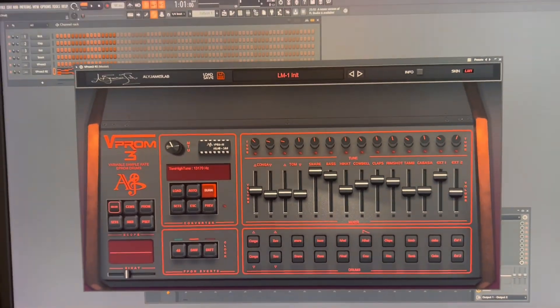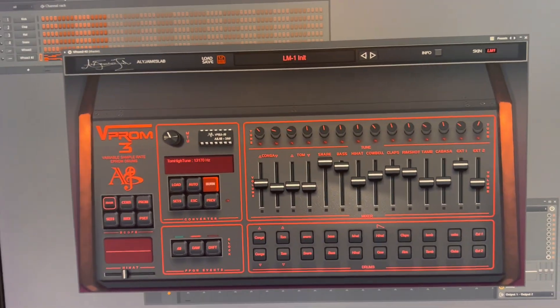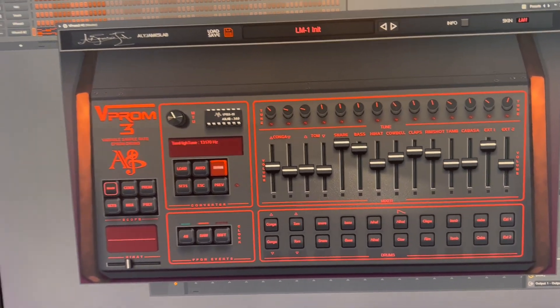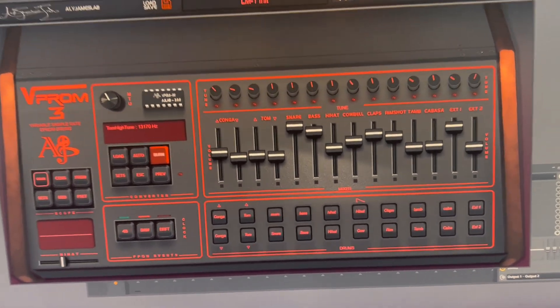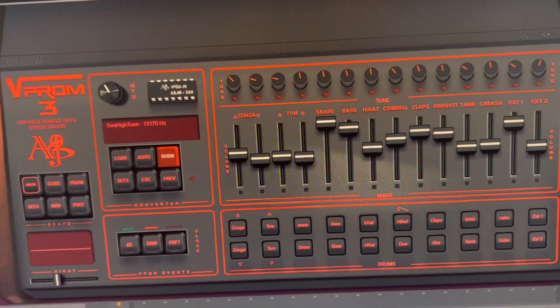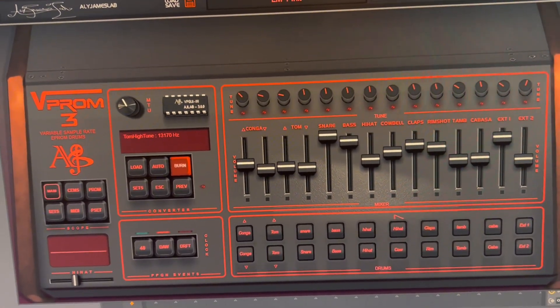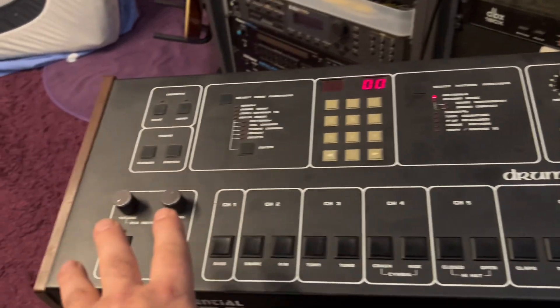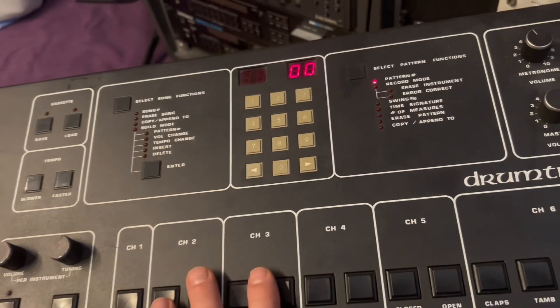Here is a quick video because somebody was asking how you can use the real EEPROM files that VIProm can create and load them into real vintage drum machines. VIProm actually reads and creates real files you can load into real drum machines, such as the Drum Tracks.